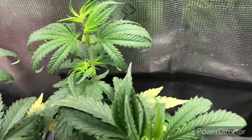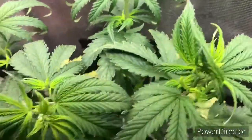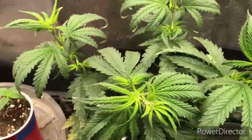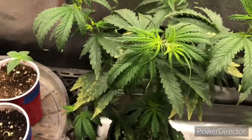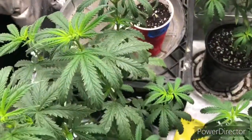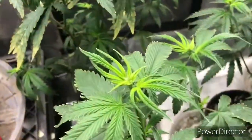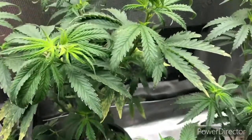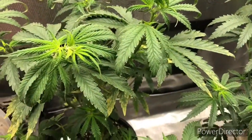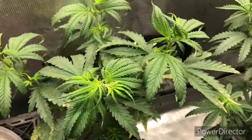I'm showing you all of these before-pictures of what the plants are looking like before I treat them with the Mammoth, so you can see how well the Mammoth works to get rid of the insects and not harm the plants.